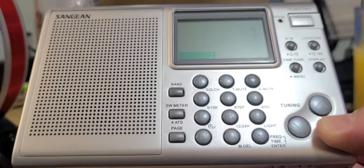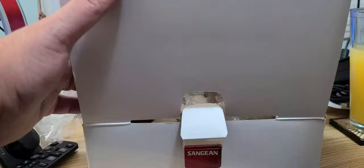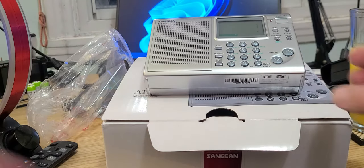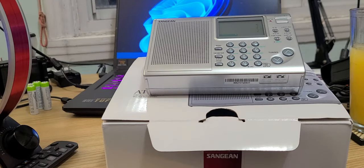That was the quick unboxing of the Sangean ATS-405 portable receiver for AM, FM, and shortwave. If you enjoy our videos, please subscribe and give us a thumbs up. Thank you for watching!